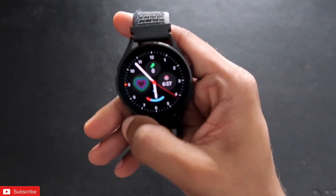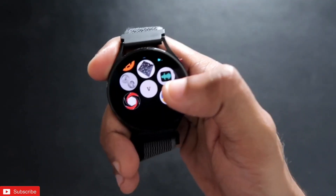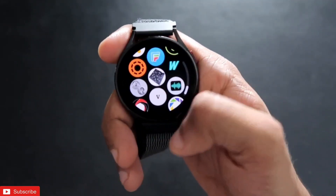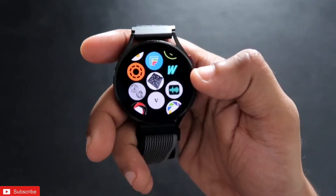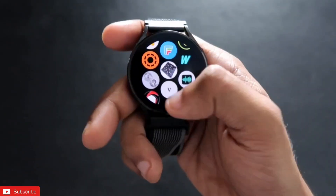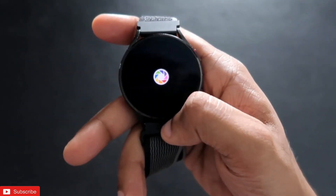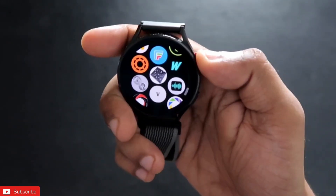These are some of the apps you can install on the Samsung Galaxy Watch 4 to improve its overall functionality. I hope you liked this video. If you did, don't forget to like and subscribe and hit that bell notification. I'll be making more videos like this — thank you guys, have a great day!